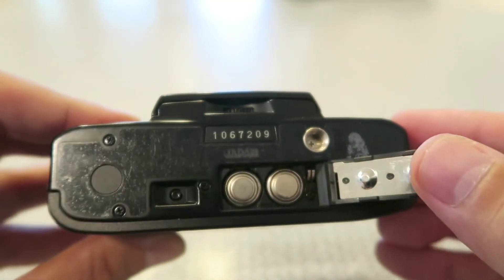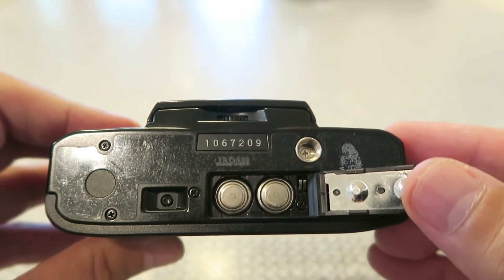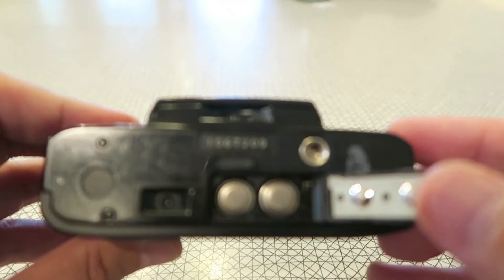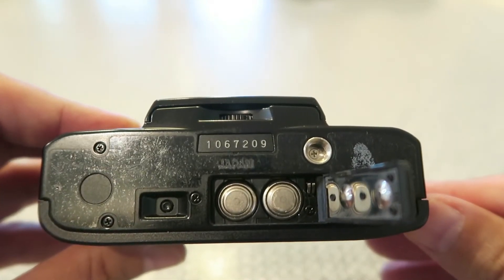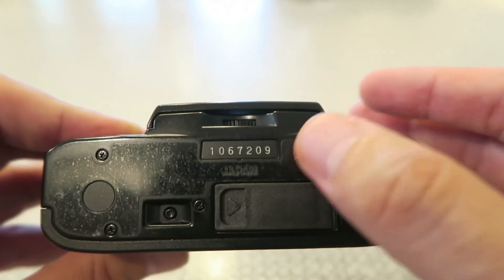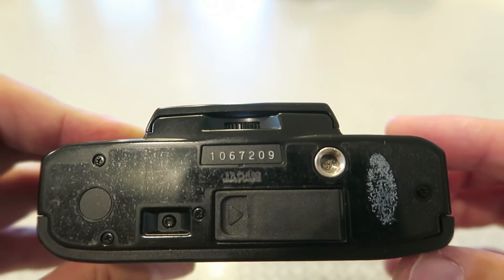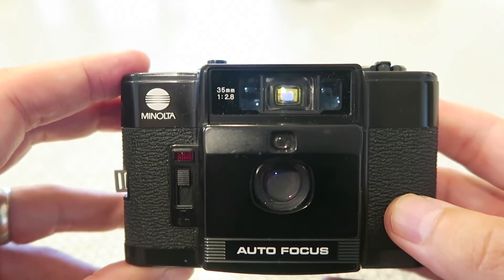On the bottom panel you've got the little release button so you can rewind your film, and the battery chamber. It takes four LR44 batteries, and you can substitute SR44, AG13, 357 — really any equivalent battery will work. Where I live in central Ohio there's a flea market on the west side that has LR44s, ten for a dollar, and they work like a charm. Here you can see the serial number, and it says 'Japan.' And then this is just a standard tripod socket.